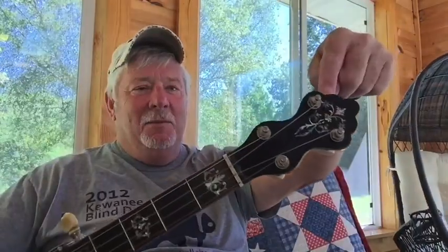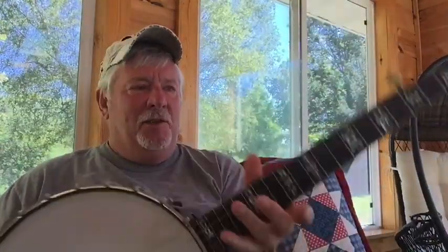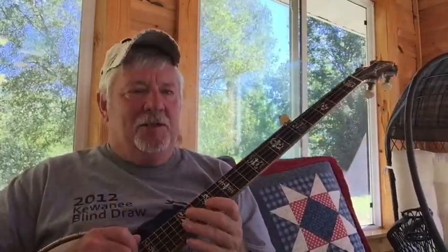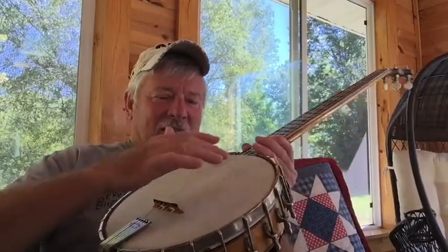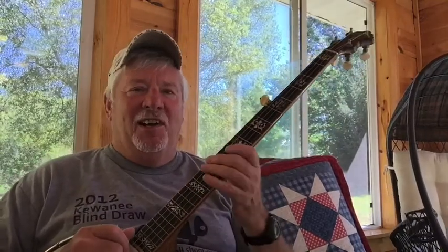Haven't written it yet. This is a 1912 or 14 George Washburn banjo that I just kind of resurrected from like the Phoenix. It's got nylon strings on it. It used to have catgut — you can hear the cat crying out there — and had a sheepskin head. We went high-tech. It's got fishing line on it now.